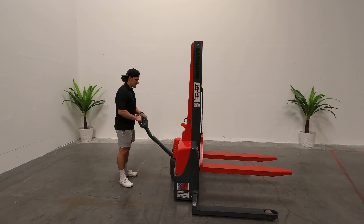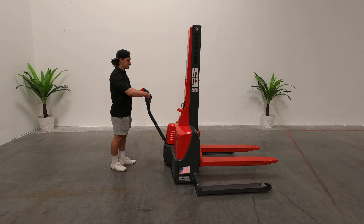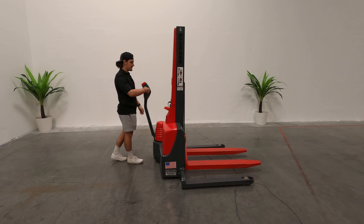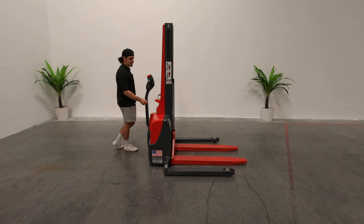Easy to do, just a simple machine. I always recommend having the forks all the way down when you're not operating the machine.